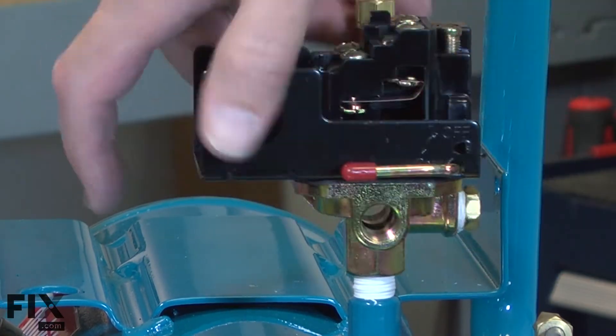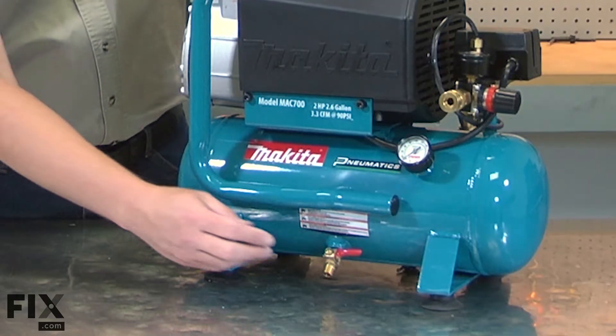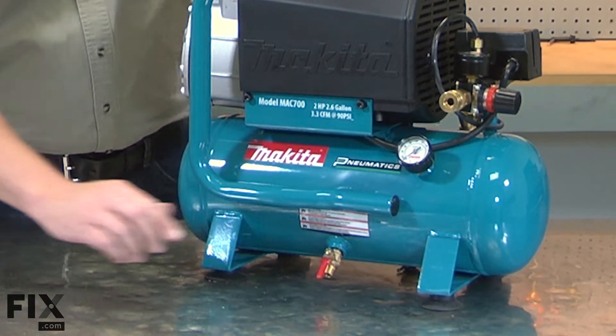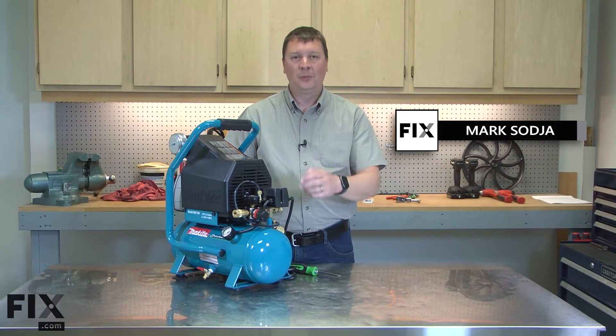Replacing the pressure switch is a repair that you can do yourself and I'm going to show you how. Before you start any work on your air compressor, be sure to drain any compressed air from the tank. I'll begin by removing the pressure switch cover from the compressor.